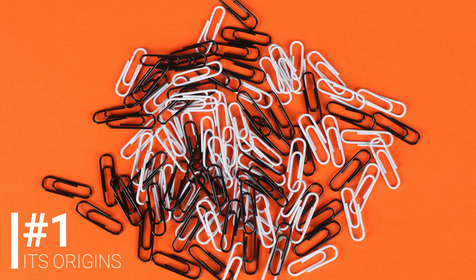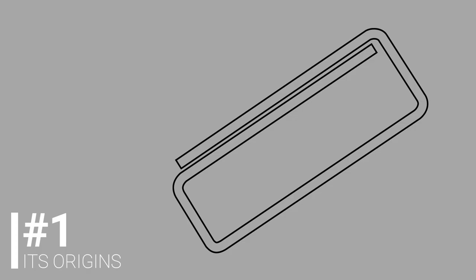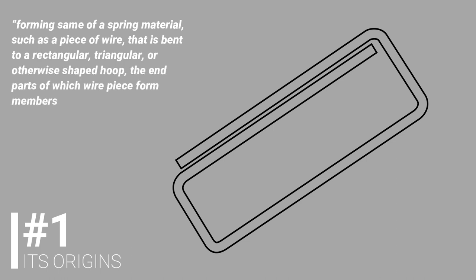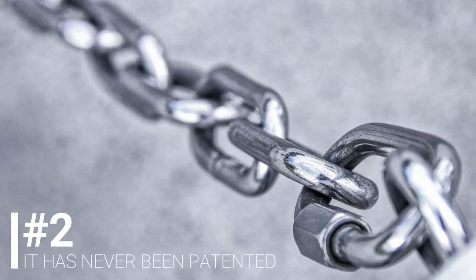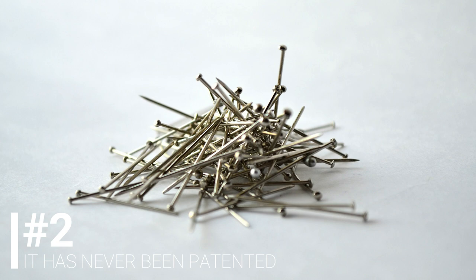Even though other unpatented designs might have existed before, it was in 1901 that the American Patent Office granted Johan the patent for the first paperclip. Its abstract characterized it by forming, from a spring material such as a piece of wire, a shape bent to a rectangular, triangular or otherwise shaped hoop, the end parts of which form members or tongues lying side by side in contrary directions. It was the fact that in 1855 steel was able to deliver the right balance between strength and flexibility while being mass-produced at a low cost that allowed us to move from the pin to the paper clip we know today.